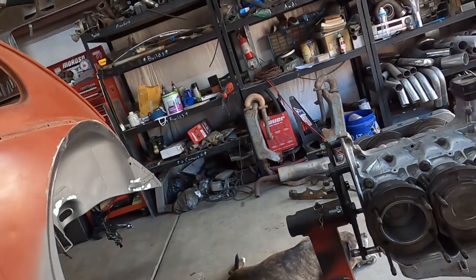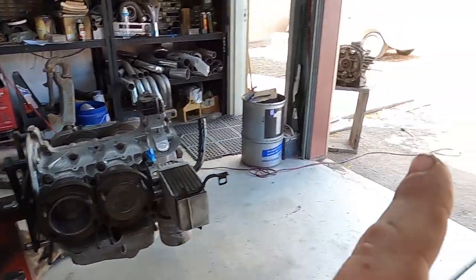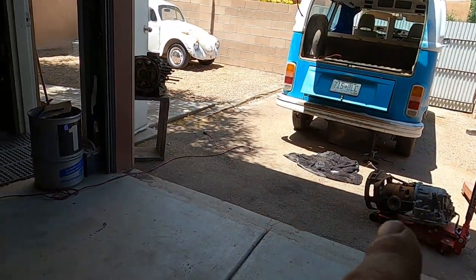Welcome back to High Five Garage. Let's try and figure out what bolts we need to bolt the transmission up.